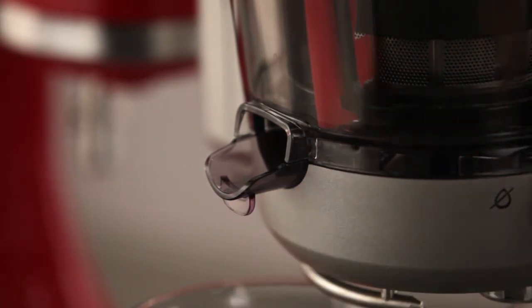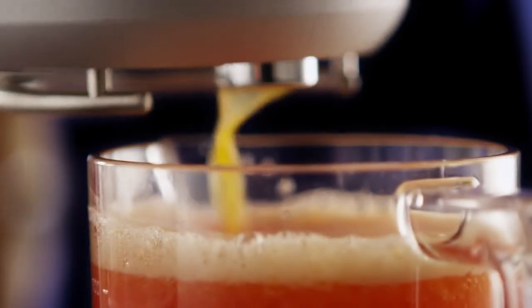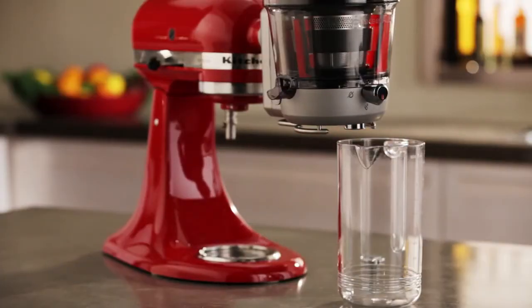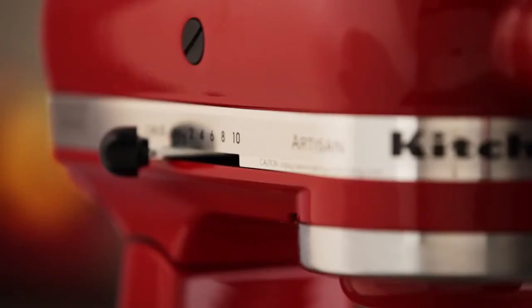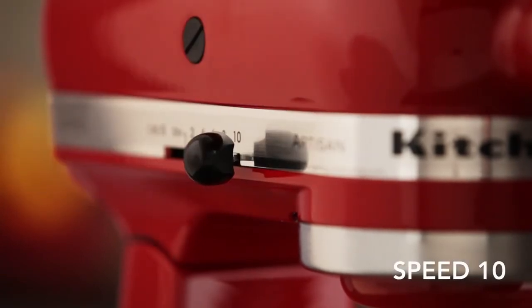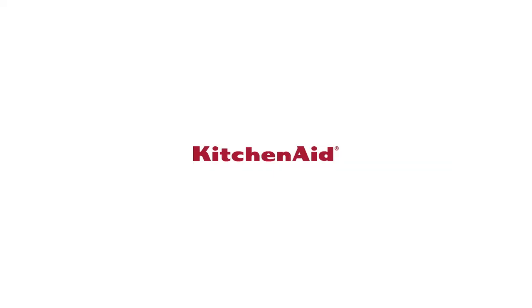Or, when making sauce or jam, pull the pulp chute away from the juicing bowl to close it, allowing pulp and juice to flow together into the juicing container. Sauces and jams will not require the pulp container. When you are ready to juice, power on your KitchenAid Stand Mixer to speed 10. The Juicer and Sauce Attachment from KitchenAid.